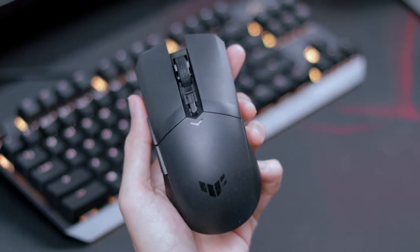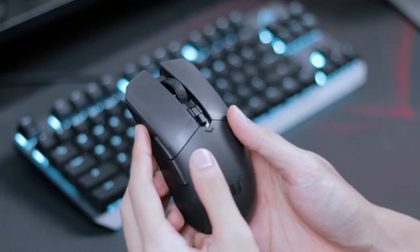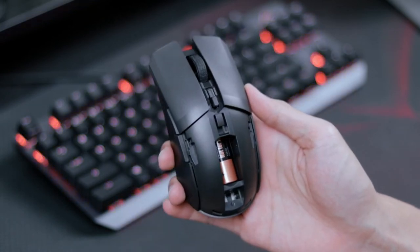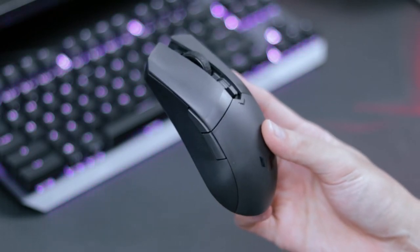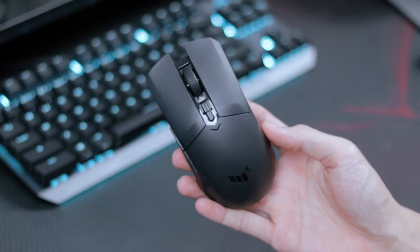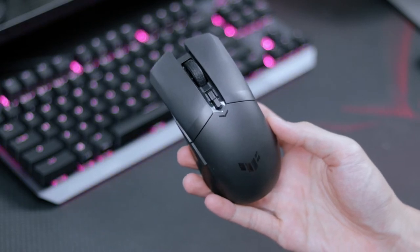The materials used on the mouse include a premium PBT polymer top cover with a matte finish. Overall I think it's designed quite nicely, and there are also two different programmable buttons on the side. In terms of grip, I think if you have mid to large hands the M4 will be fine, but if your hands are slightly smaller there may be a little bit of difficulty.